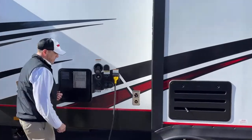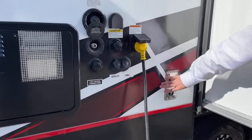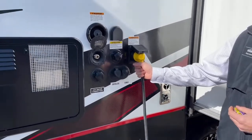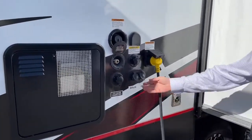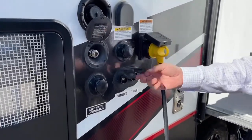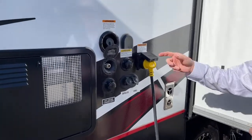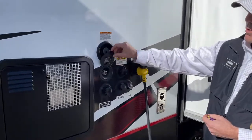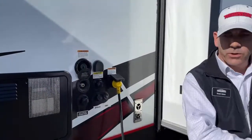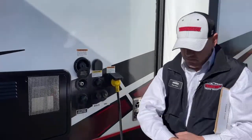Moving on to the control center here, you've got a 35,000 BTU furnace — it's going to heat this thing no problem. You've got a 30-amp cord for shore power. There's a cable inlet and satellite inlet for different campgrounds. You've got a black water flush, a city water connection, and a tank fill. One of my favorite parts is this quick connect for a little blue hose — when you're done with your quads and want to wash them up before putting them away, you just plug in there and spray them right off.